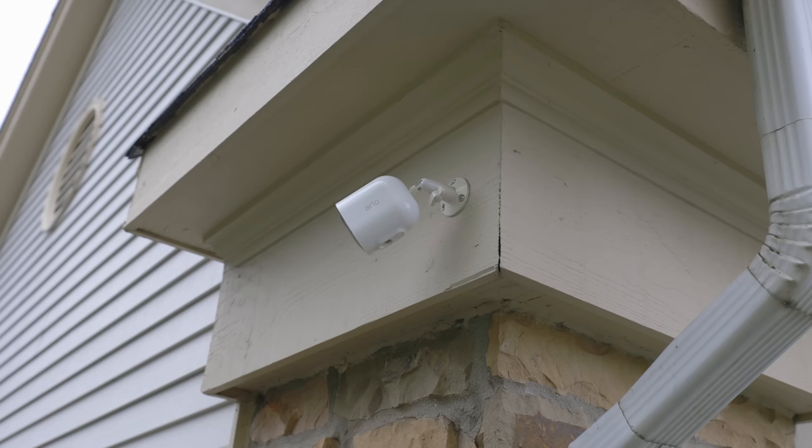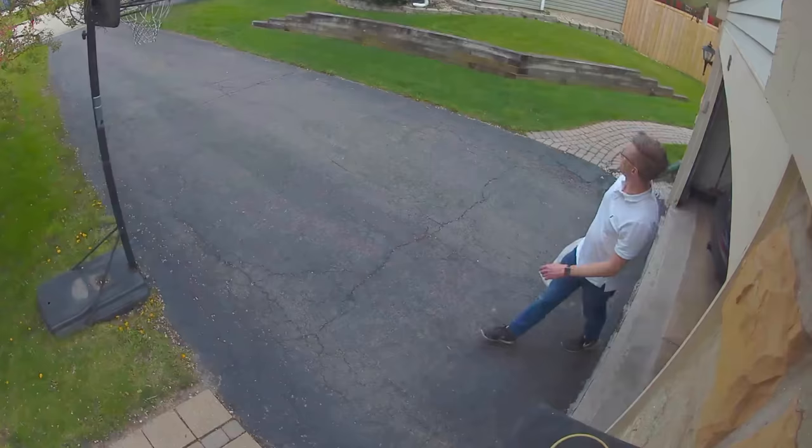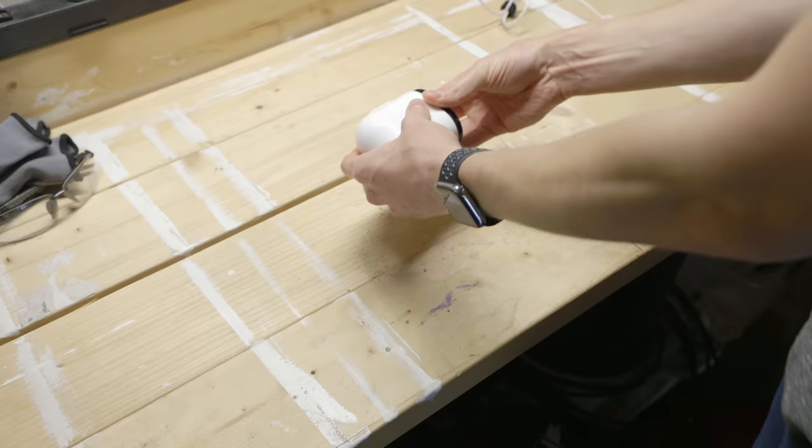Battery cameras often require a base station inside your home, strong Wi-Fi networking, and most importantly their batteries degrade over time. In my experience, I have to charge my Arlo camera that points at my driveway about once a month just because of the volume of activity it records and the battery is two years old. So battery cameras can become high maintenance, and the doorbell is only one spot outside your home.